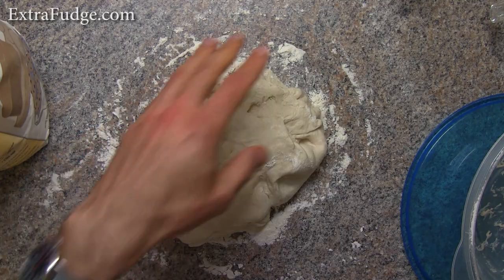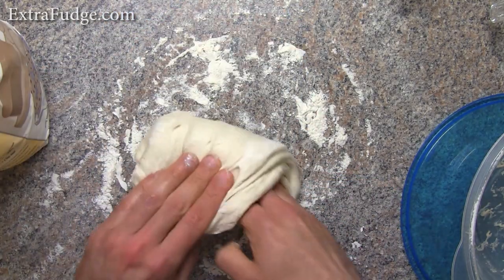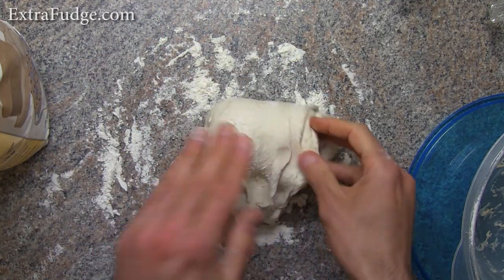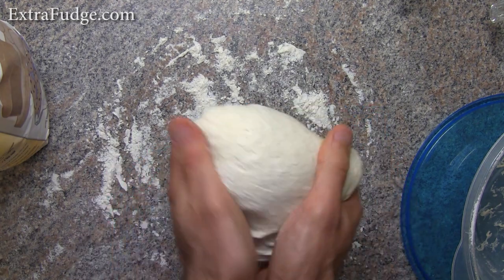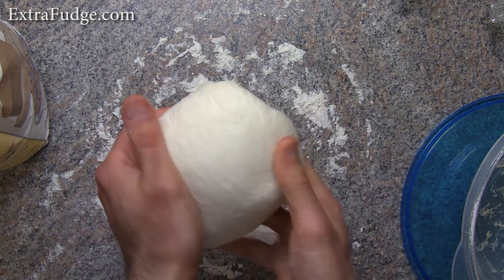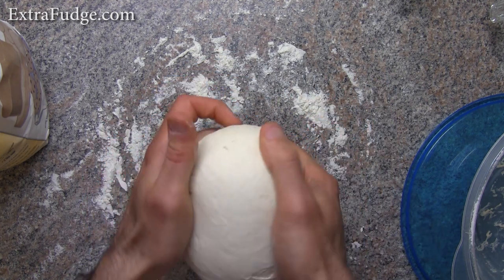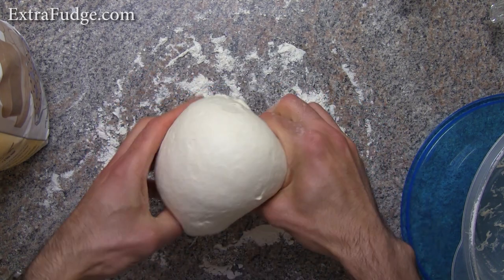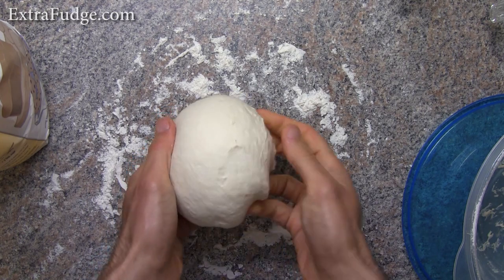Now that we let the dough rest a little, we're going to basically fold it a few times. This type of folding creates layers of gluten sheets that really make it great. Now just tuck it down.